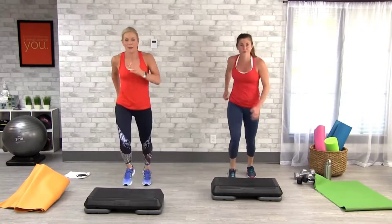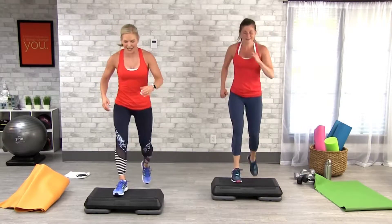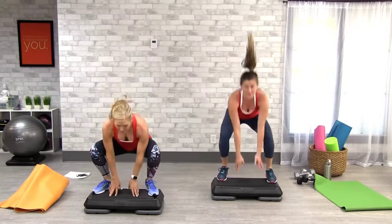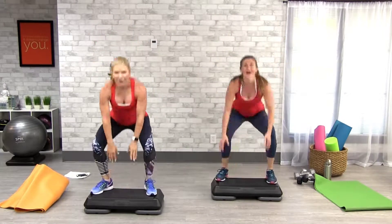Pop those knees! Pop those knees! Now, you can still keep it down here — this is fine. Pop those knees, jump it up, down. You're dropping that booty, drive that booty down. I like it!